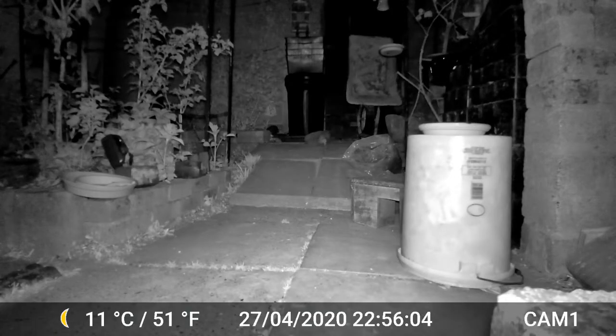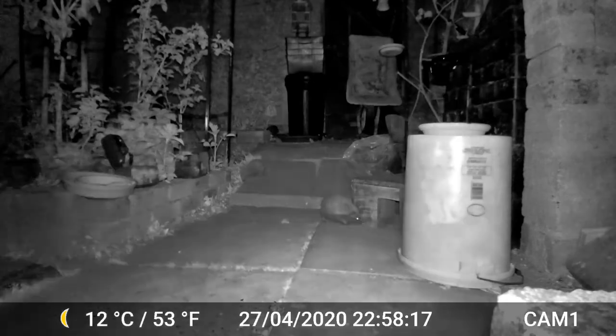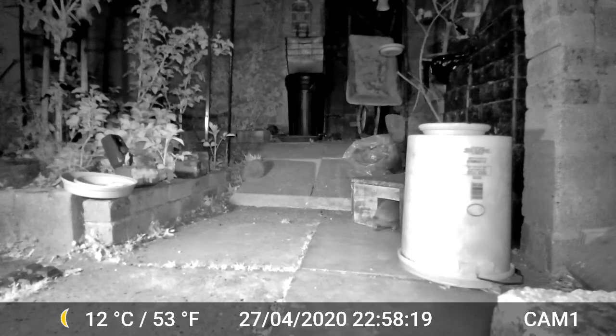Here we have a couple of hedgehogs. One of them is quite happily drinking the water and the other one is a bit of a bully — comes and pushes him or her off and pushes them around for a while. I don't think he's trying to mate; I think it is just aggression over territory. And here he is going to claim his prize of the food that we've put inside the hedgehog shelter for them.